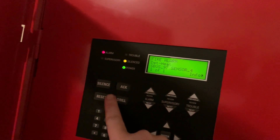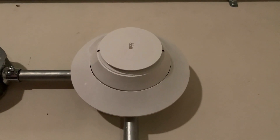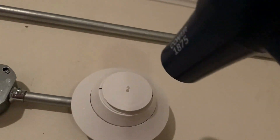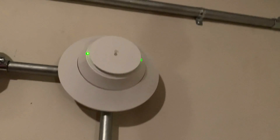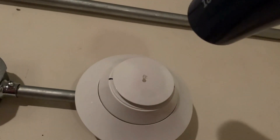Now we've got to go over and silence the panel. To reset the heat detector, we're going to press system reset. Before I conclude the video, we're going to activate it using the rate-of-rise method, which is my hair dryer. I'm just going to point the hair dryer up to the detector.